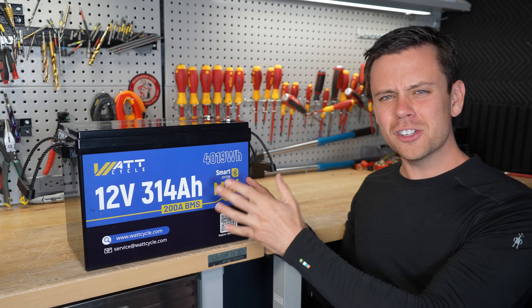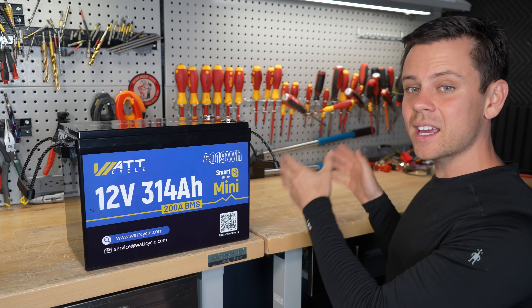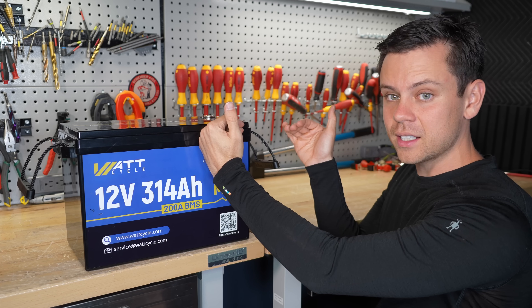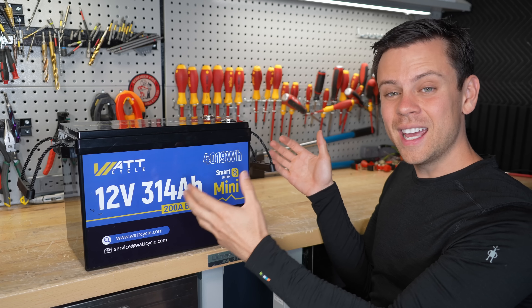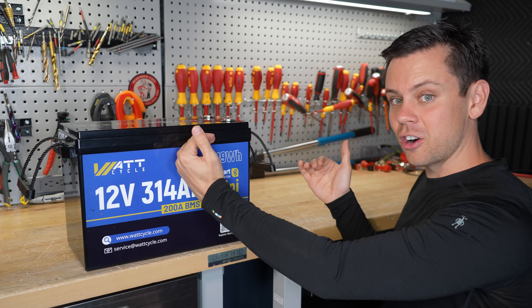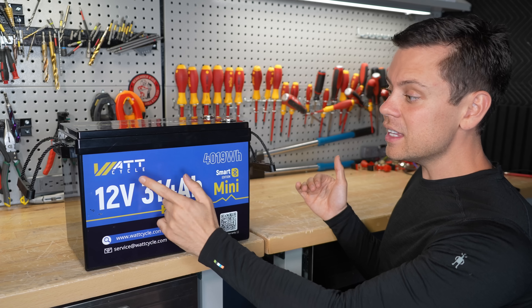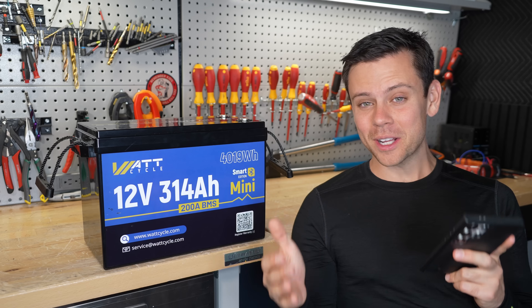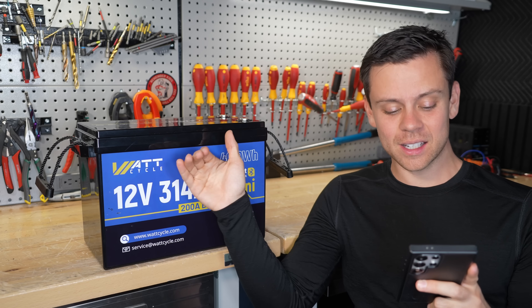The issue these are having is very strange, and I've never seen it before in any other batteries. If I connect this battery to a second 12-volt battery in parallel, then charge both up to 100% and add a load, this one will not support the load. It disconnects itself from everything else, and the other battery keeps discharging. I was able to recreate this issue every single time I tried — every time I charged this up to 100%, it would disconnect itself.